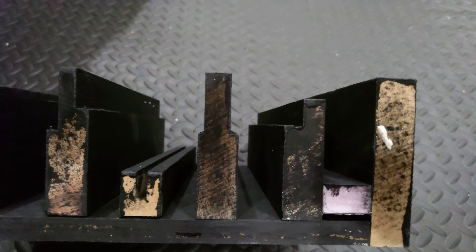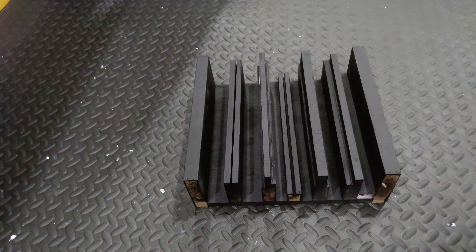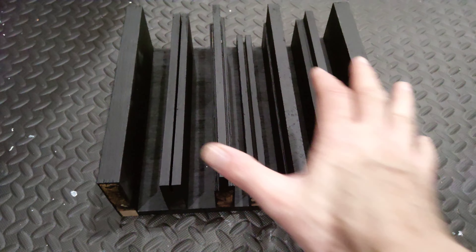I used my table saw and cut slits in it — a double pass. Just random shapes. And I thought, alright, that's going to be cool, that should do some kind of sound diffusion. In my head it was perfect, so I mocked it up.